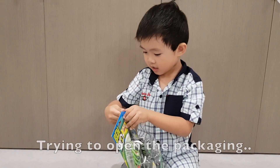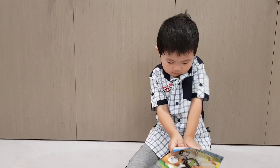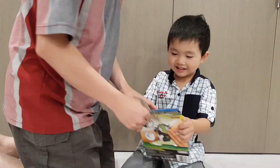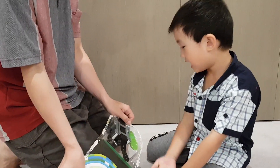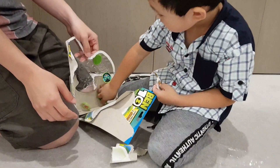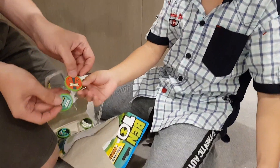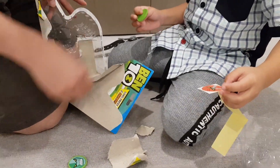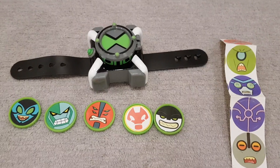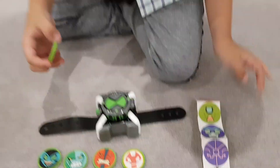All right, you can open it. Let me help. Oh, I think that one needs to be put on the disc — you can stick it on. Oh yeah, maybe you can stick it there. So that's the watch, the five discs, and some stickers to be put on the back. Do you want to do the stickers first? Yeah, all right.